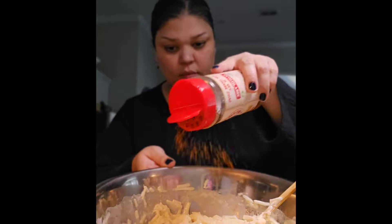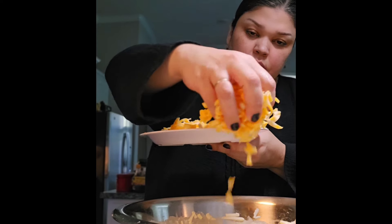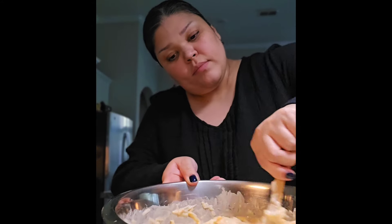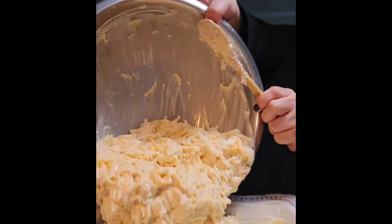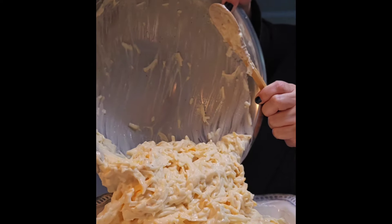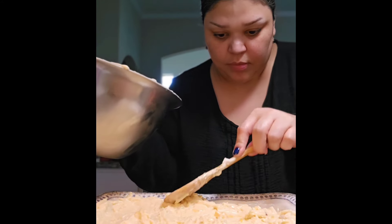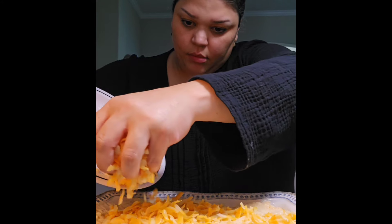I'm also adding about a half teaspoon of seasoned salt blend and a quarter teaspoon of smoked paprika. Then half of an 8-ounce block of shredded Colby Jack cheese — use cheddar if that's what you have. Give that a mix and put it in a buttered baking dish — a 9 by 13 works, but I'm using about a 12 by 8. Spread it out evenly and top with the rest of the shredded cheese. Using all eight ounces total works great, add more if you want it cheesier.